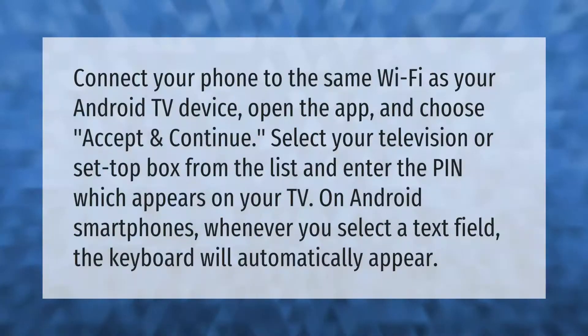Connect your phone to the same Wi-Fi as your Android TV device. Open the app and choose Accept and Continue. Select your television or set-top box from the list and enter the PIN which appears on your TV. On Android smartphones, whenever you select a text field the keyboard will automatically appear.